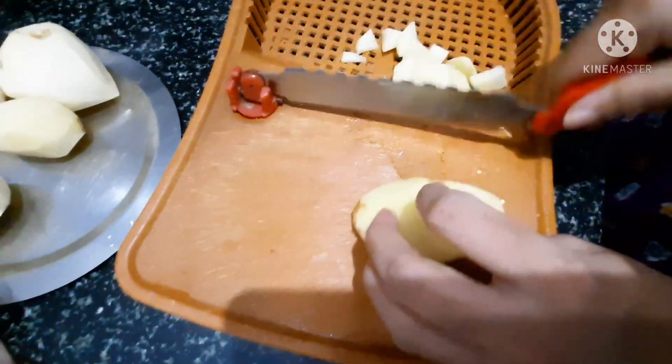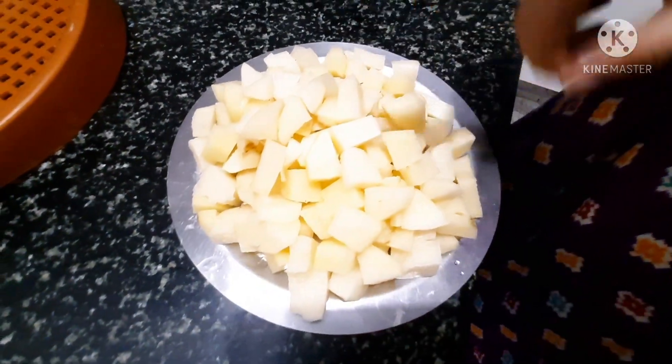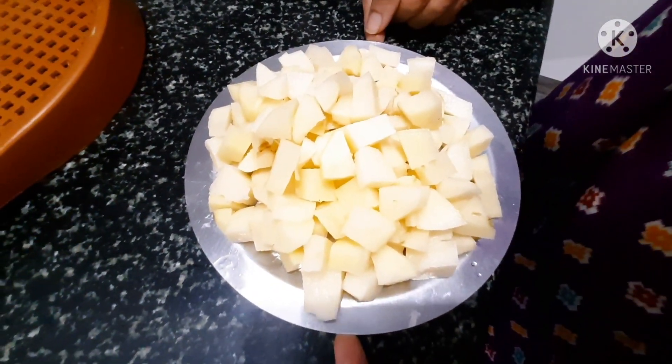We cut the onion in a medium. We cut the onion in a little bit for 5 to 10 minutes.